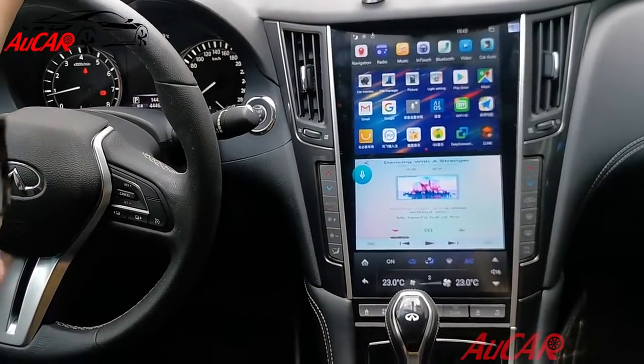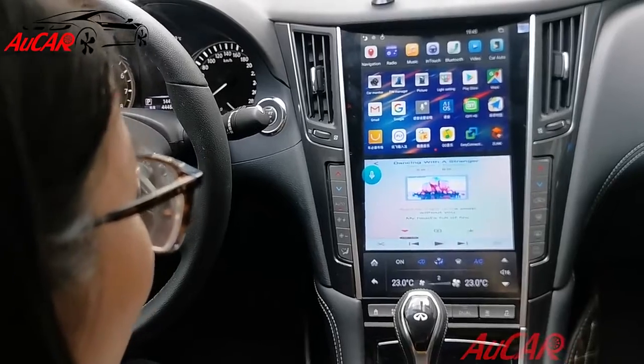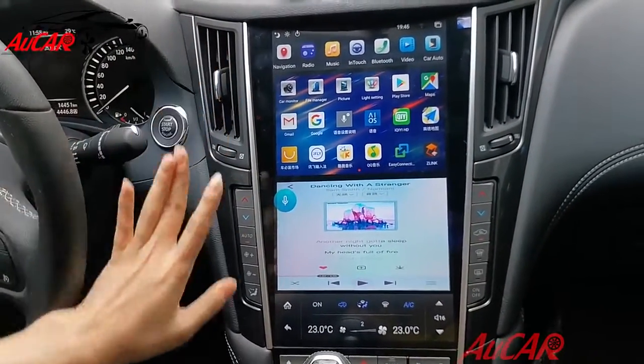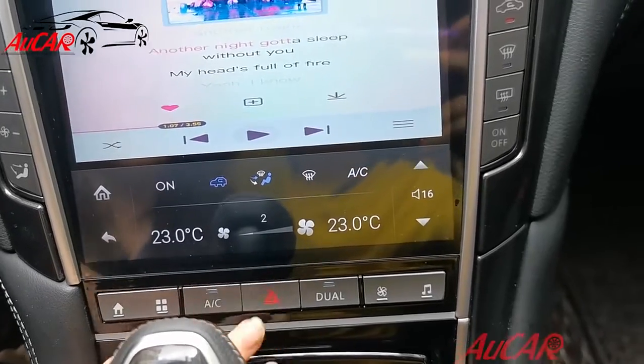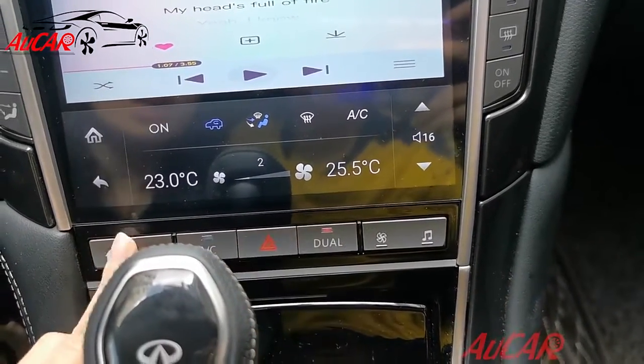This is the newest design for Mark 5 — we skipped Mark 4 directly, so there are a few improvements on this new design. The first one is AC: we added an AC button here so you can control it directly, and also this dual AC.